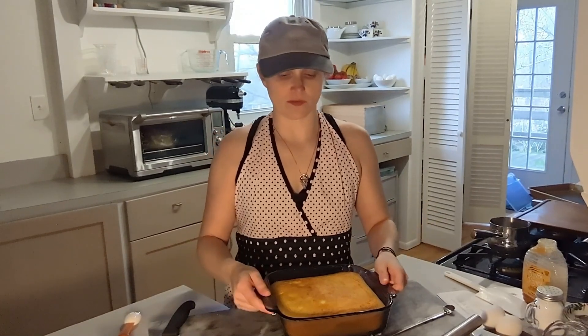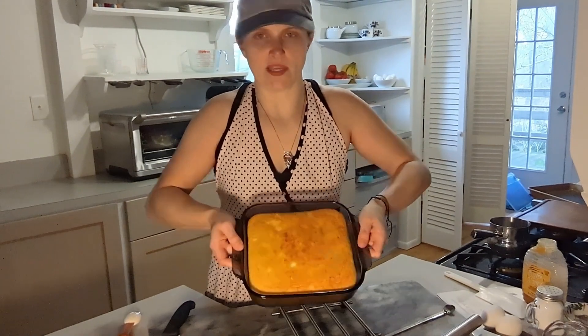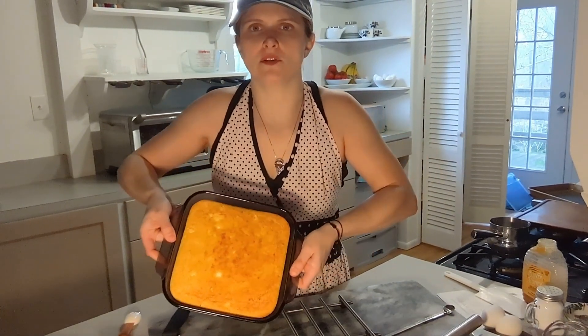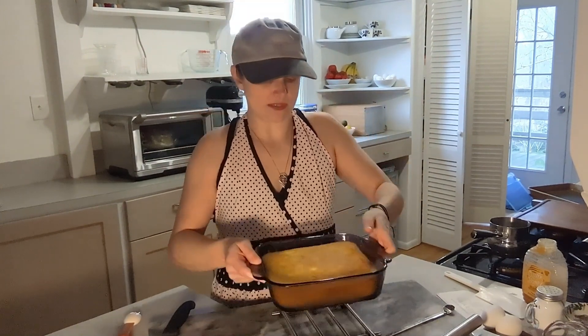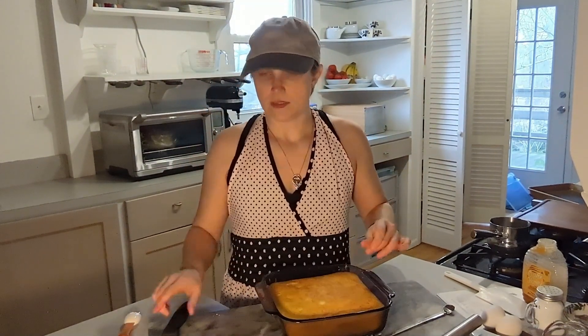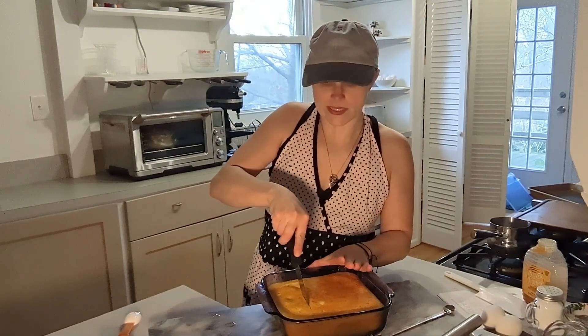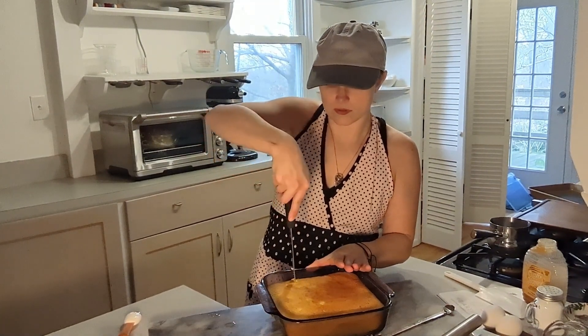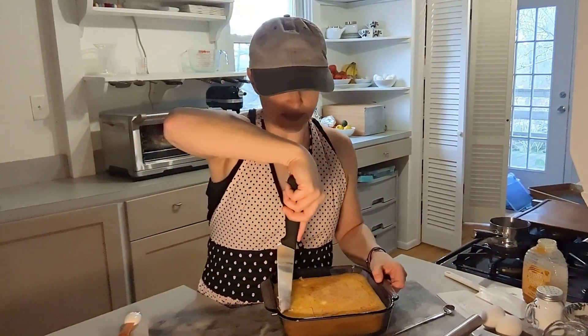It is time for our taste test. This went under the broiler and it's cooled down considerably — I'm able to touch it with my hands. It looks absolutely beautiful, crispy on top. Let's cut into it and see what it looks like. That's nice.